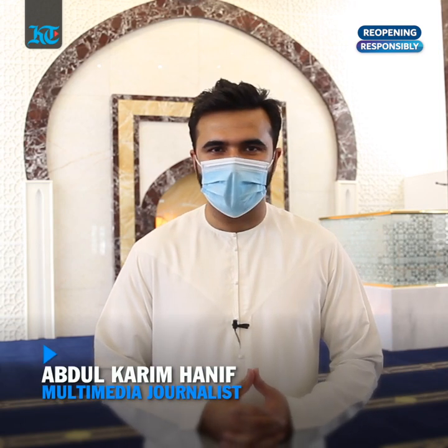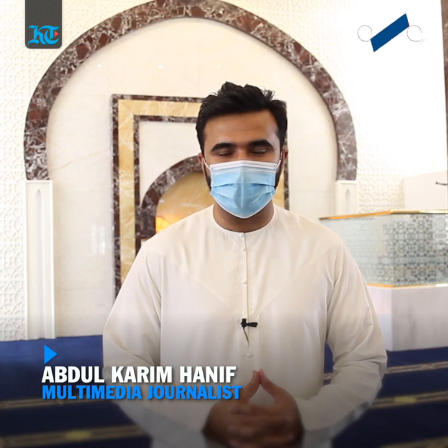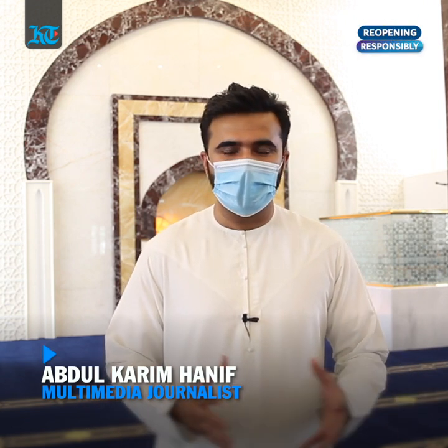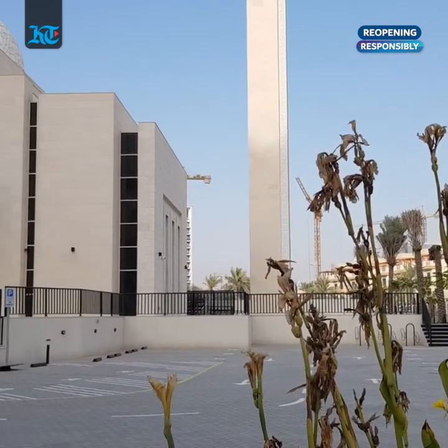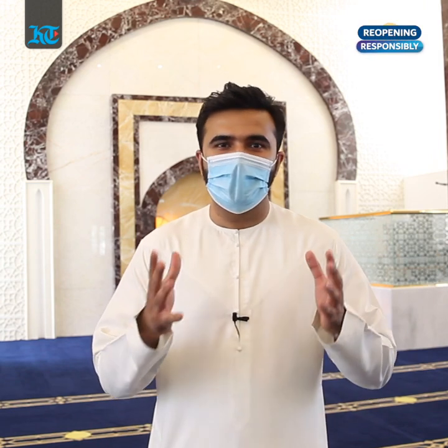Hi everyone, this is Abdul Karim from Khalid's Times. Mosques will start to reopen from Wednesday the 1st of July. We're here in Jumeirah Village Circle area inside the Masjid Fatma Sayyid Muhammad Yusuf Sharaf, and we're going to be showing you what it's going to be like offering prayers inside a mosque with new safety measures.